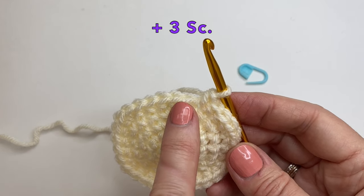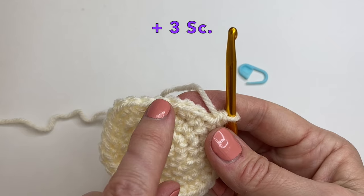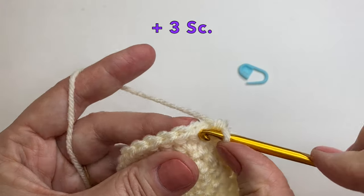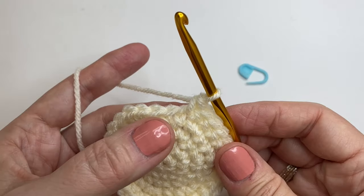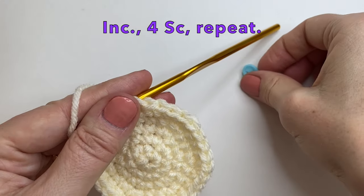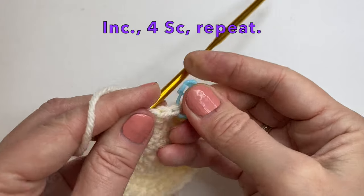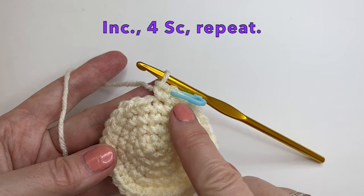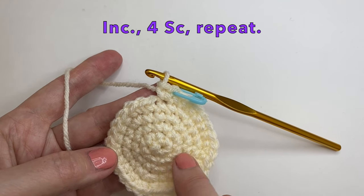This is where we're going to change it up a little bit. We're going to find our two increases — in the middle of them are 3 single crochet. So here's an increase, and here's an increase, and we have 3 stitches. We're going to start our increase in the middle of that 3-stitch section, so we're going to go over 3: one, two, and three. We're just adding 3 single crochet and starting our round in the middle — this alternates the increase so you don't have it all in the same place. So let's do our increase and 4 single crochet all the way around.